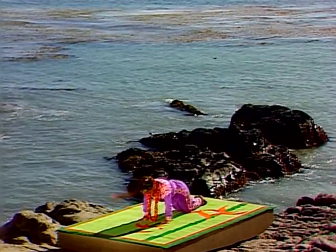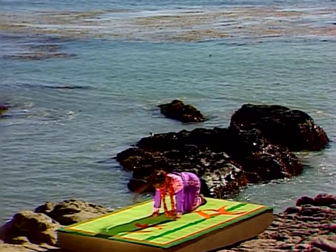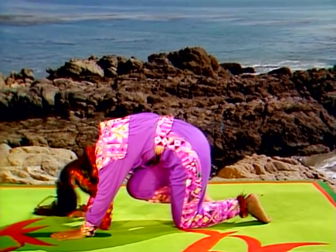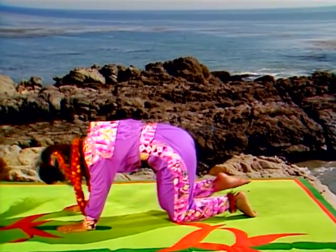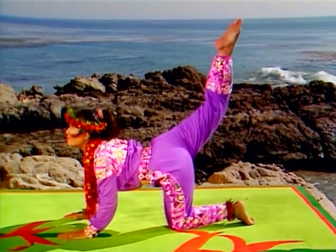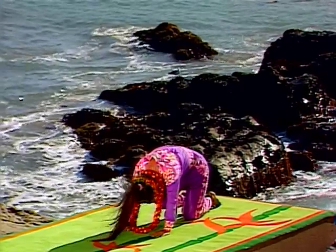Push up onto your hands and knees for tiger pose. Exhale and touch your nose to your right knee. Inhale and raise your leg up behind you as you lift your head. Exhale and round your back, bringing your nose to your knee.